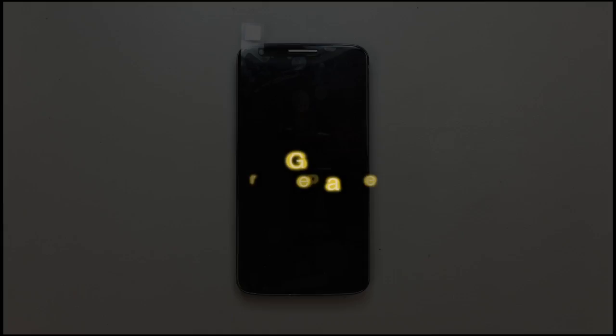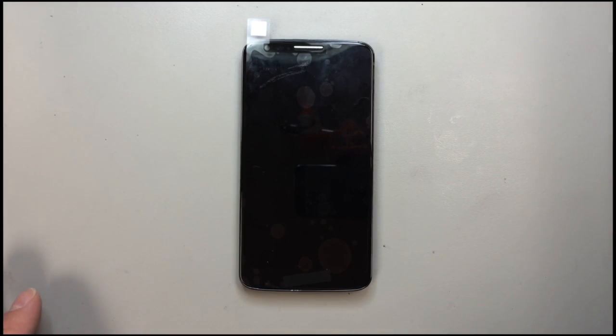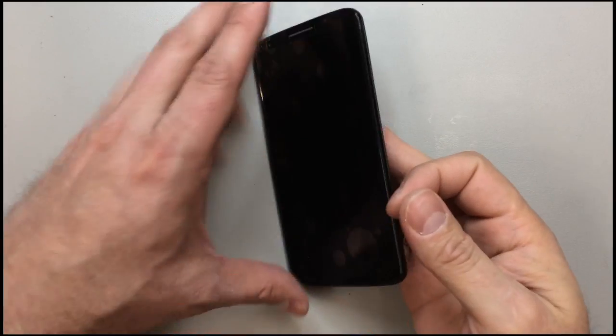Today we're going to replace the screen on an LG G2. Unfortunately when I initially started taking this apart my camera was not rolling, so I'm actually taking the completed phone that I've already repaired and I'm going to show you how to take it apart and then put it back together.